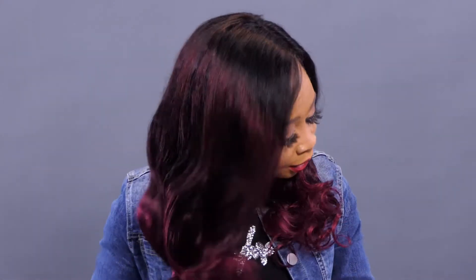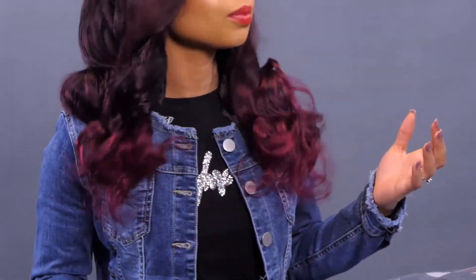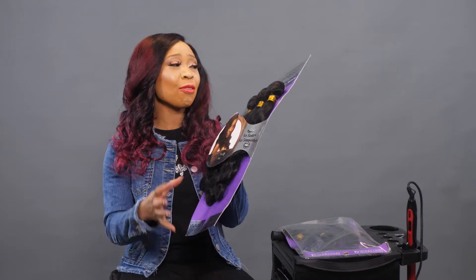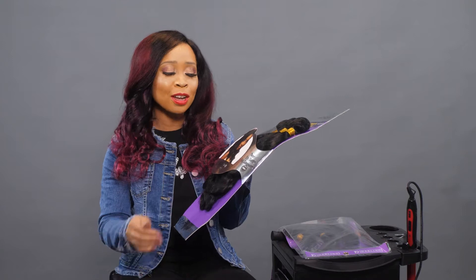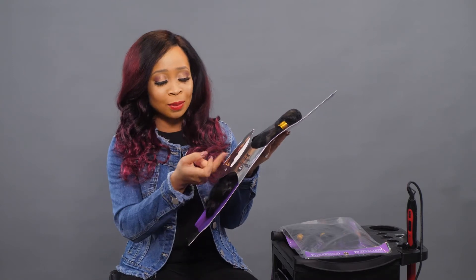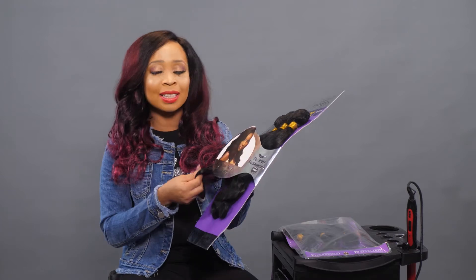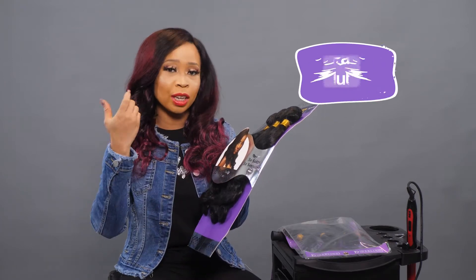After spraying, use your paddle brush or detangling comb to comb it through and your hair will look really nice — you'll get your curls back. See the bounce, the curl — this is looking so nice and I really love it. Take a look at this beautiful hair. Everything is screaming premium: so nice yet so affordable. It's soft, smooth, beautiful. The texture is very soft, it doesn't tangle and it's reusable.